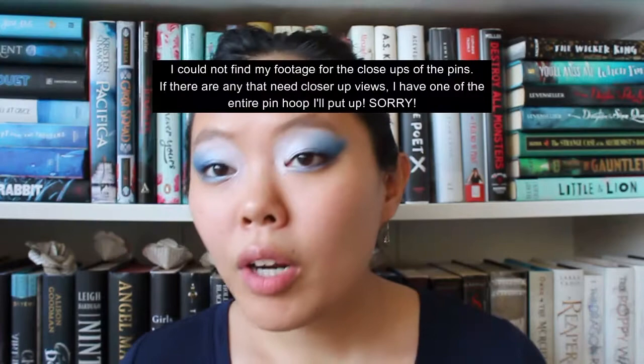I also have a pin hoop that's just for random bookish-related pins that aren't specifically for a particular book, so let me know if you're interested in that. I'm obsessed with enamel pins — this is a collection I've been curating for a really long time. I hope you enjoy this kind of video. I'm going to be doing in-depth shots of each of the pins, so hopefully editing-me will have figured out to minimize myself and put bigger shots of the pins.